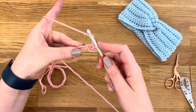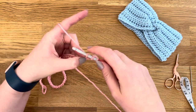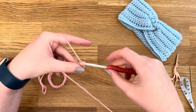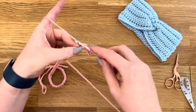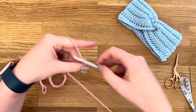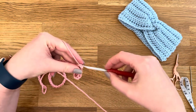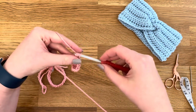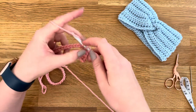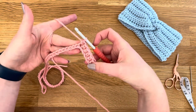Let's do that again. Yarn over, insert your hook, yarn over, pull through, yarn over, pull through. Just going to do that all the way to the end of the chain.